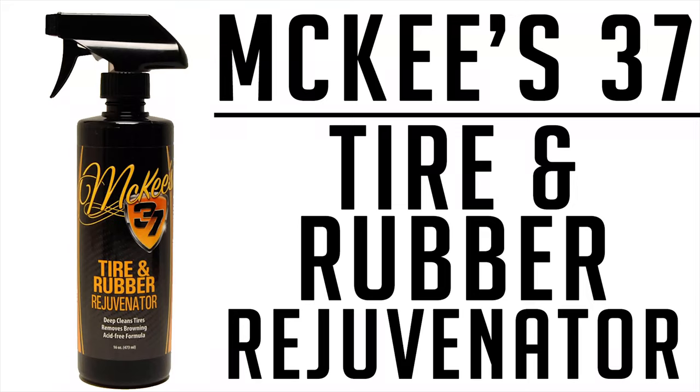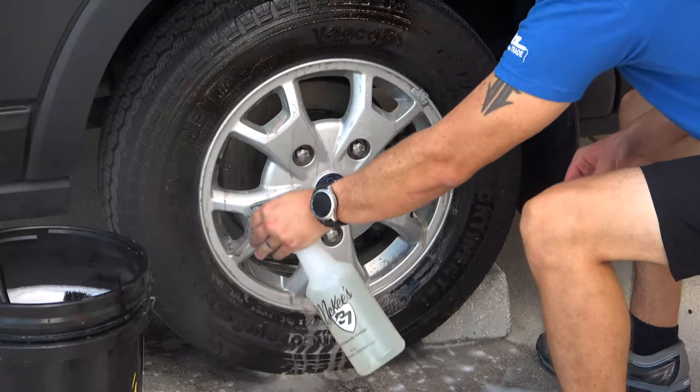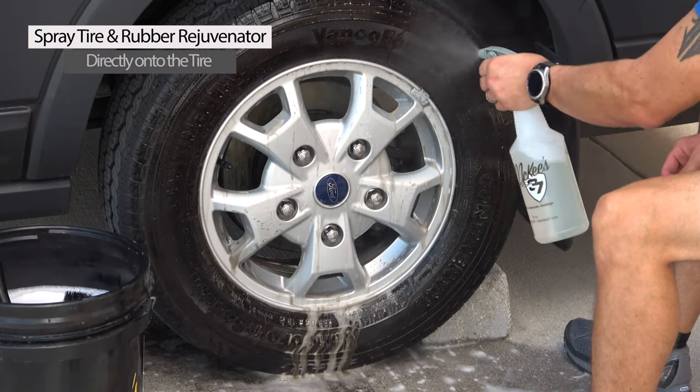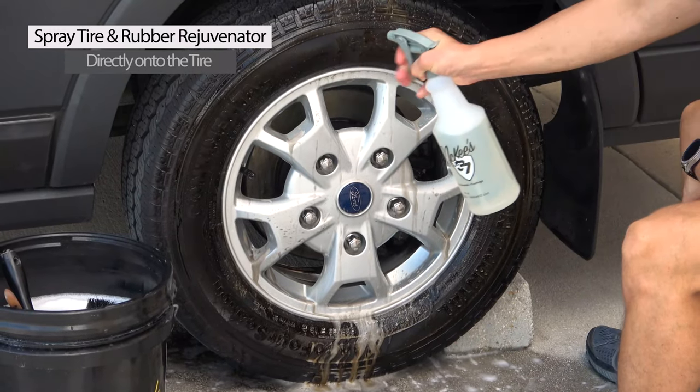Nick Rutter for the McKees 37 trademark garage. Tire and rubber rejuvenator is a powerful cleaner and degreaser that safely removes unwanted browning, old silicone dressings, dirt and grime from your vehicle's tires. This product is simple to use — spray a thorough amount directly onto the tires.